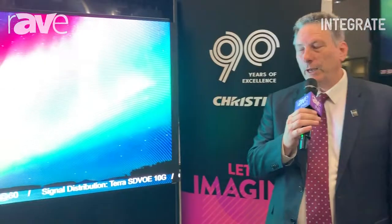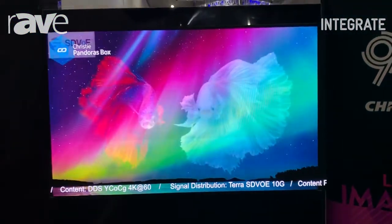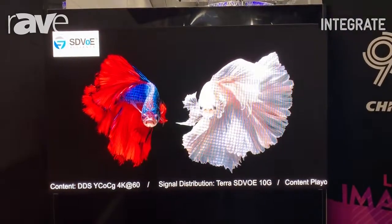Well, here we are at another trade show — this is Integrate 2019, the first time we've actually had a stand here for a number of years. Really proud to be back here with our latest generation of products that we're launching.